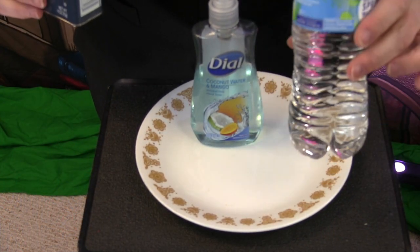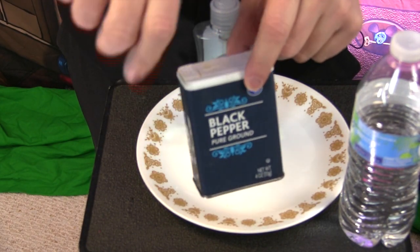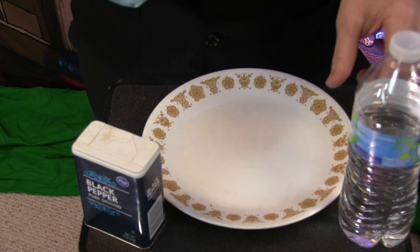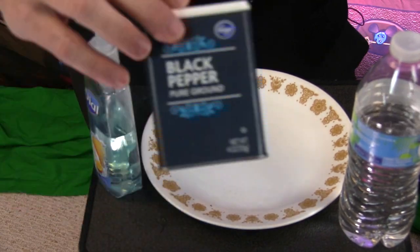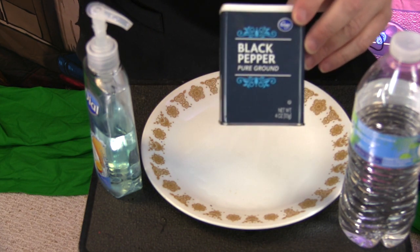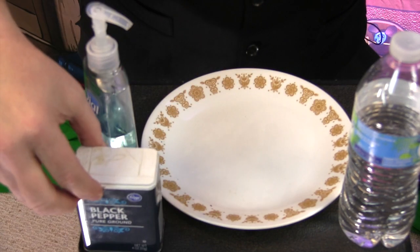At home you probably have some of this stuff. You just need some water, some black pepper — any kind of pure ground black pepper, don't use the kind you have to grind up — and some soap to keep our hands clean, and a plate. We're going to call the pepper 'germ,' but we all know pepper is good in our food. This is just for demonstration purposes.